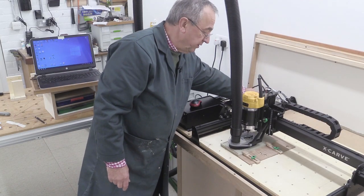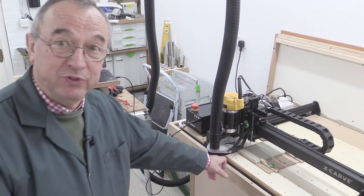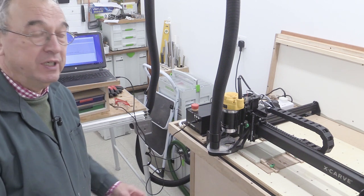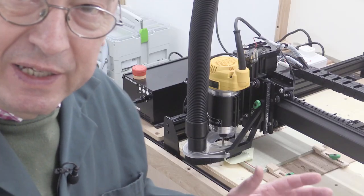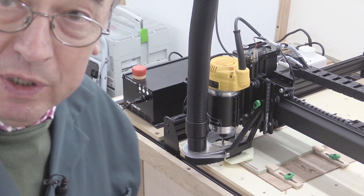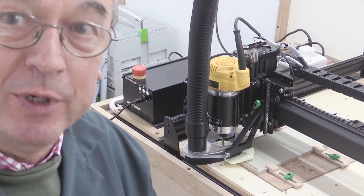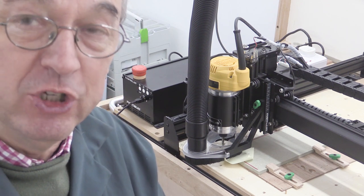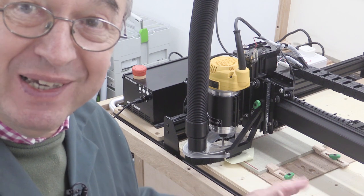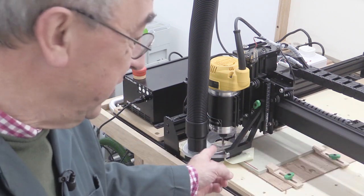Let's turn the X-carve on. The next thing to do is to set the home for the job — that's going to be the bottom left hand corner of my piece of material. Getting X and Y lined up is pretty easy; you can do that by eye, or if you're lucky enough as I am, when you've done a homing command you might know exactly how many millimeters X and Y have to change to get to that bottom left hand corner. I've just done that — 28 for the X and 30 for the Y — and that gets it in the right position.